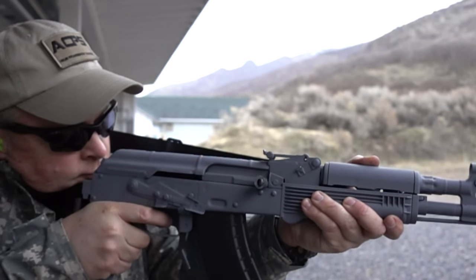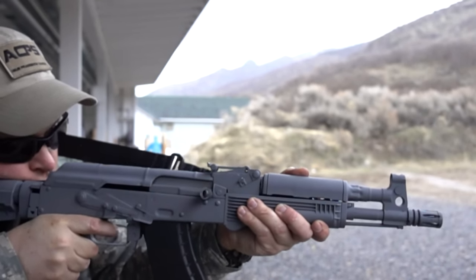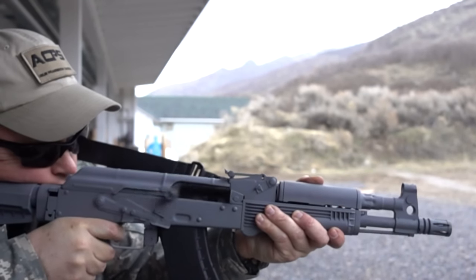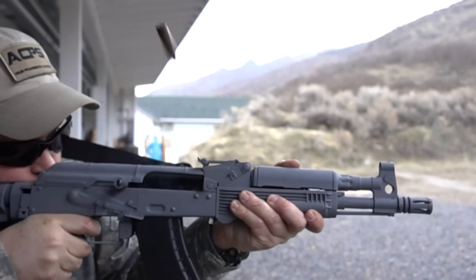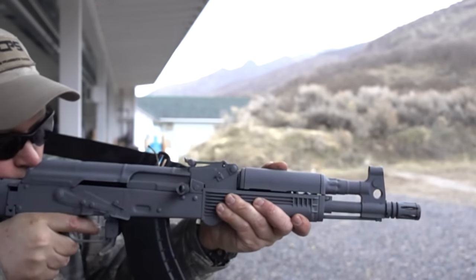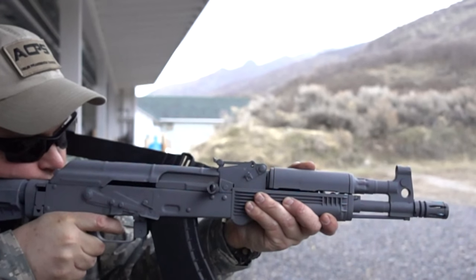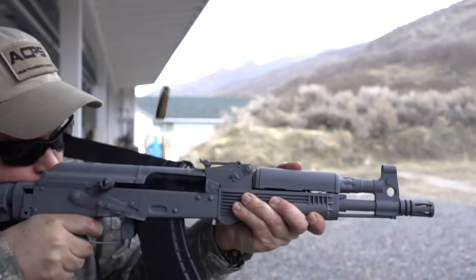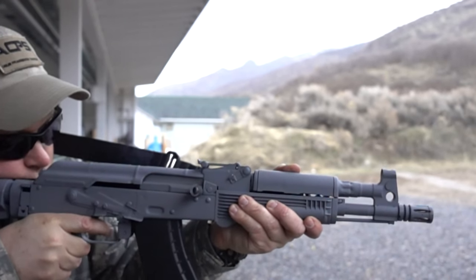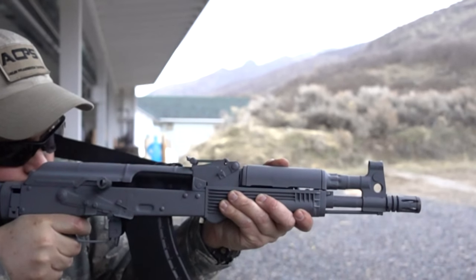I'm having to fight it to find the sights again when it comes back on target. Now when it's against my cheek using the sling, watch how much more stable it is. This is again not as smooth as with the AR pistol shooting a smaller caliber, but there's just no question — with the sling, pushing straight out, and the brace against the cheek, it is by far the most stable. In super slow-mo with the sling and arm brace against my cheek, look how little movement there is during the firing sequence. I don't have to fight the gun to find the sights.